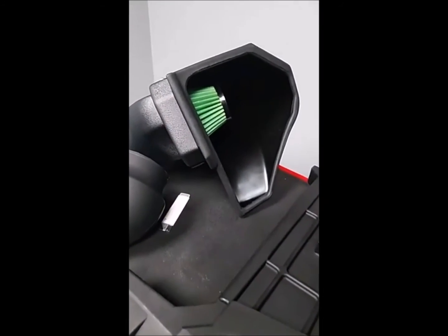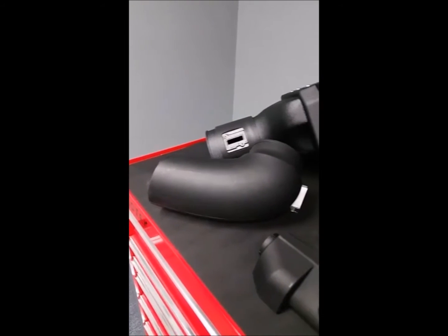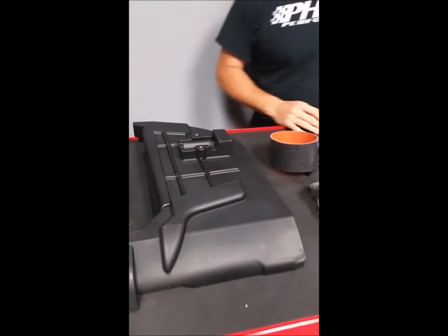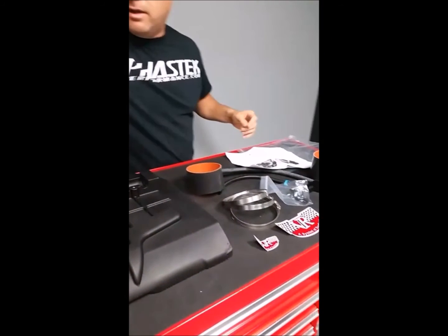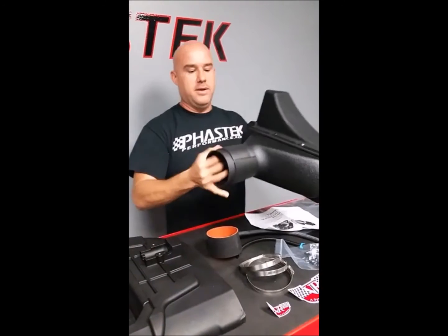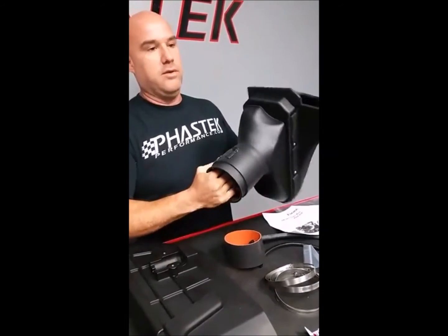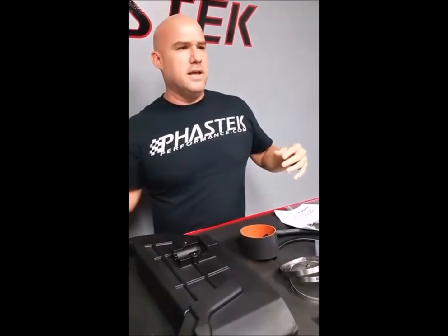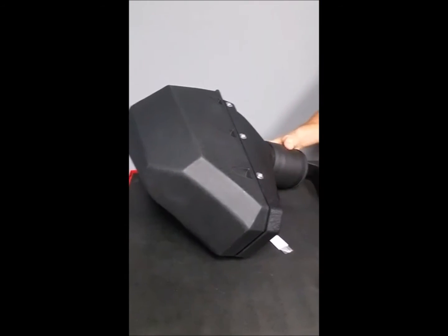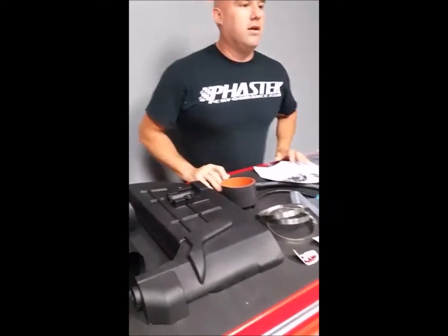Full instructions are included — a full layout and everything you're going to need. It's a pretty simple deal. The kit also comes with an insulated MAP sensor housing. They insulate around the mass air sensor with a fire-resistant material to help block excessive heat soak around the sensor. That's a nice touch.